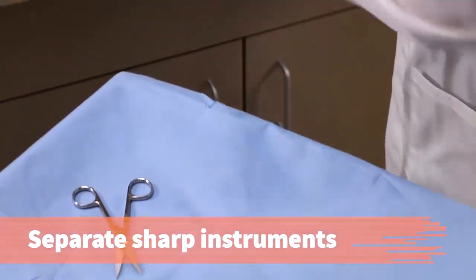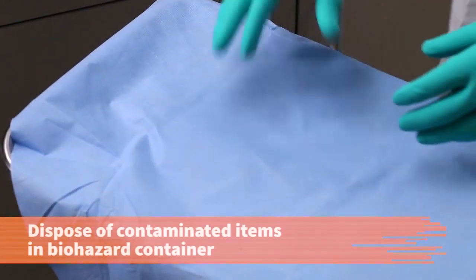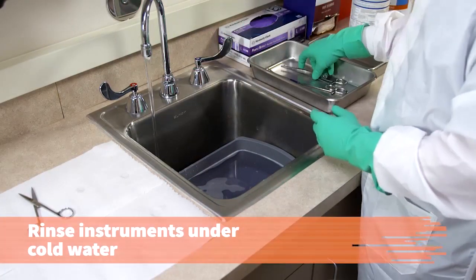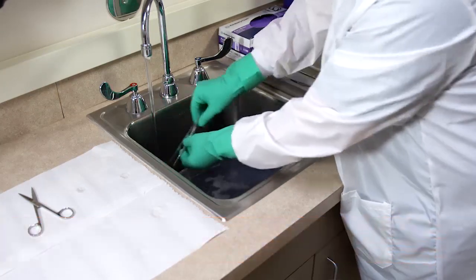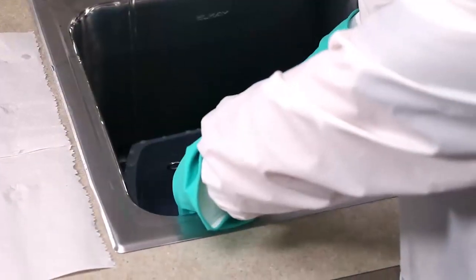To prevent injury and exposure to infectious matter, separate the sharp instruments from other instruments to be sanitized. Discard the sterile drape into a biohazard container. To help remove debris and prevent coagulation of body fluids, rinse the instruments under cold, running water. Never allow blood or other substances that can coagulate to dry on an instrument.